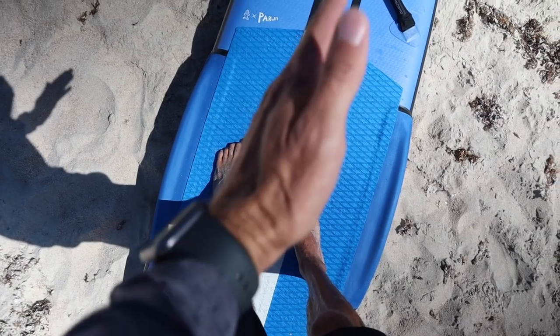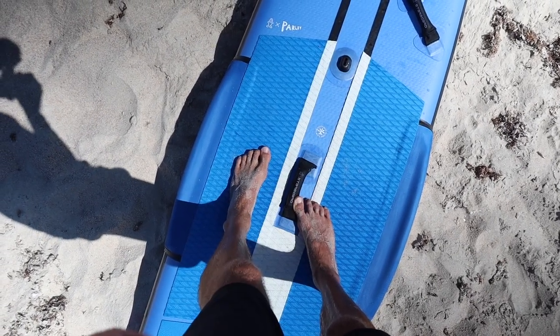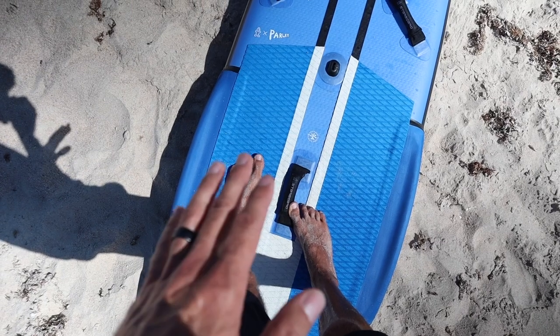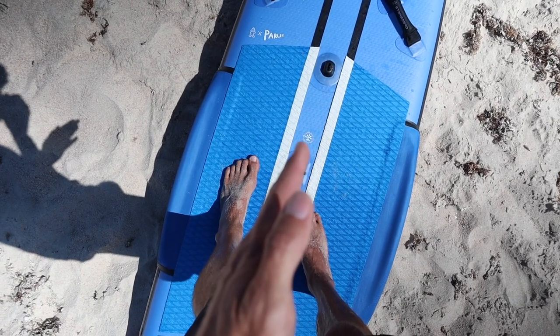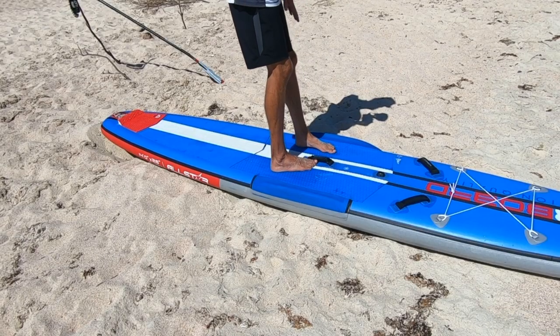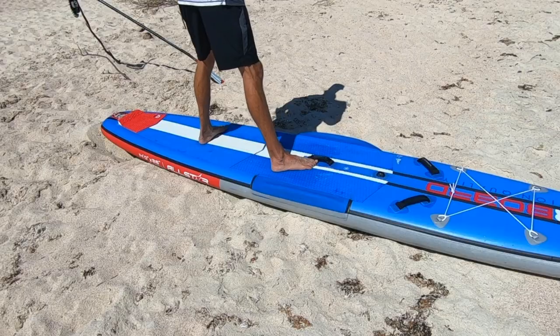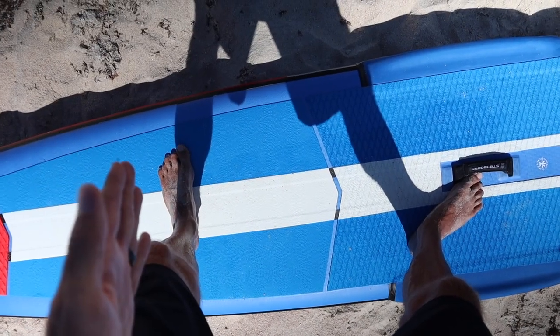The reason we want to do this is because the center line of the board is the most stable as we transition back into more of a surfing stance. This gives us more stability side to side because we're walking more along the center line rather than the edges. Now that my front foot is on that center line, I slide my left foot to the back of the board, staying over that center line with my foot turned sideways.